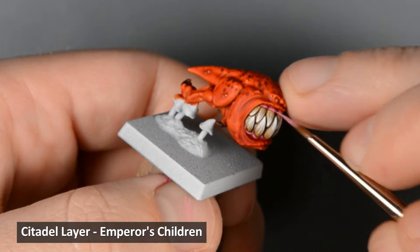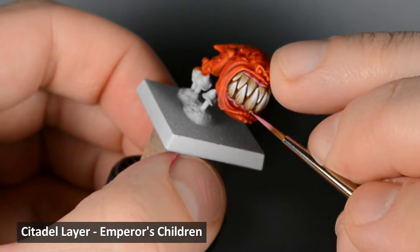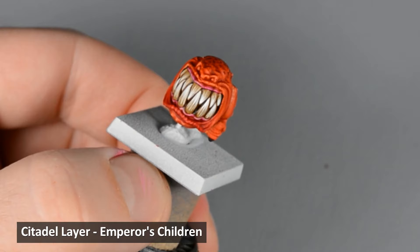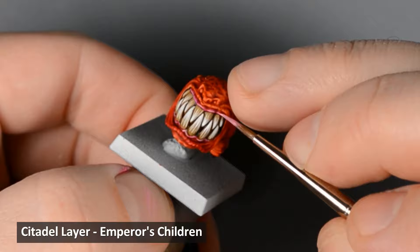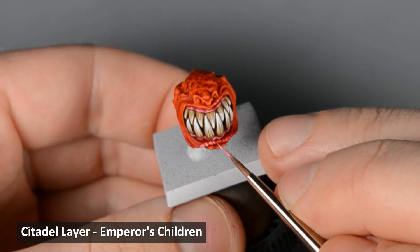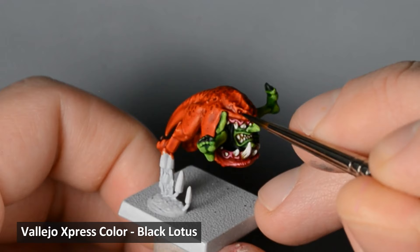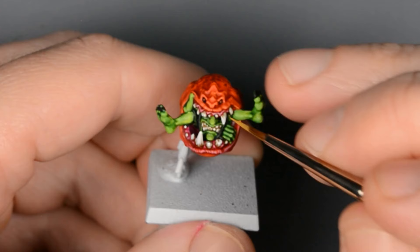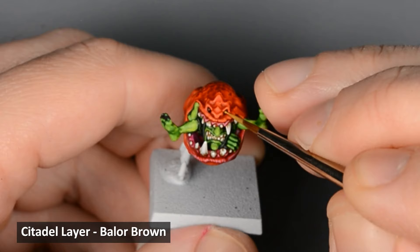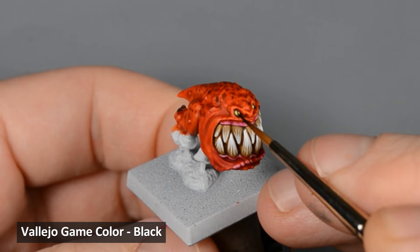Next, I highlighted the gums and lower lips with some light pink. Now for the eyes — I wanted to darken the eye sockets a bit more, and Black Lotus ended up being a pretty good color for it. After that dried, I painted the eyes with Baelor Brown, followed by a dot of Dorn Yellow, and finally I added pupils with black paint.